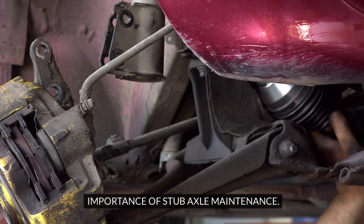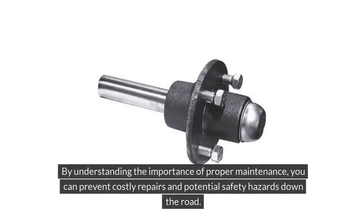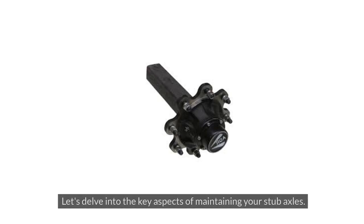Regular maintenance of stub axles is crucial to ensure the optimal performance, safety, and longevity of your vehicle. By understanding the importance of proper maintenance, you can prevent costly repairs and potential safety hazards down the road. Let's delve into the key aspects of maintaining your stub axles.